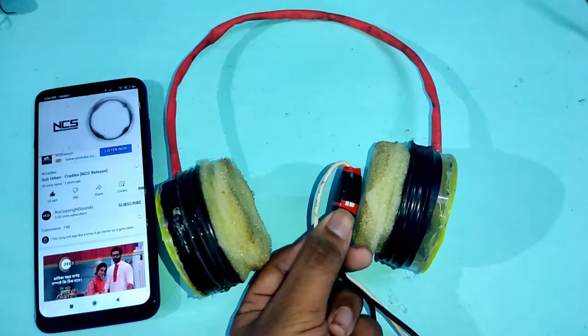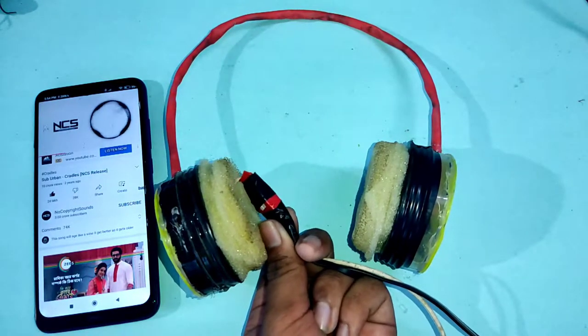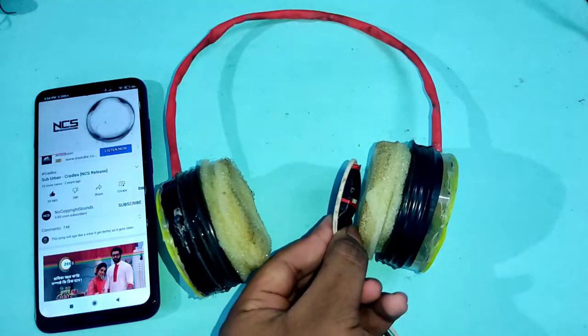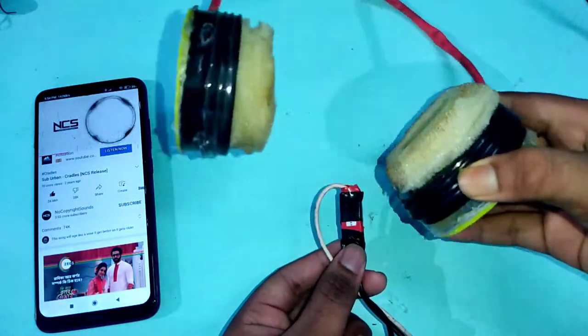Hi friends, in this video I have made a Bluetooth headphone which also contains an RGB LED. Watch this video till the end and I hope you can also make this for yourself. The circuit diagram is at the end of the video, so let's get started.